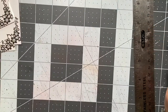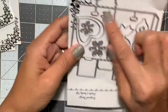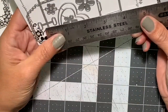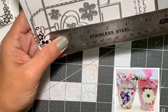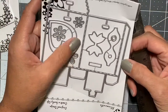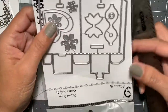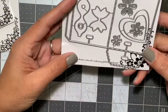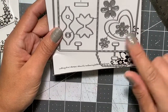Moving along, I picked up this treat bag die — this one is scalloped. The treat bag measures two inches by a little over two and a half inches, and that's just the part where you add your insert. It's a really nice size and I can't wait to get started with it.